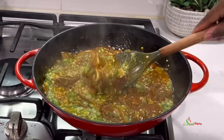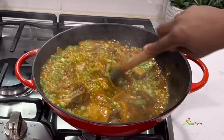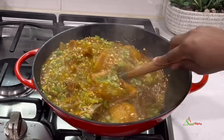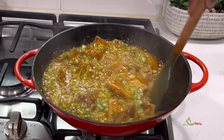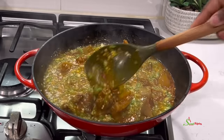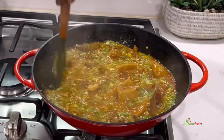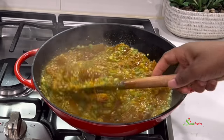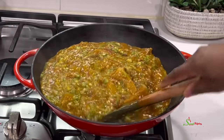If you cook it any longer you're going to lose the draw or slime, as most of you call it. If you don't want the draw or slime, do not add any baking soda and use more tomatoes. When it comes to okra soups and stews, the more tomatoes you use the less slime you would have, or the longer you cook your okra the less slime you would have. We do not want to overcook the okra for it to lose its nutrients.